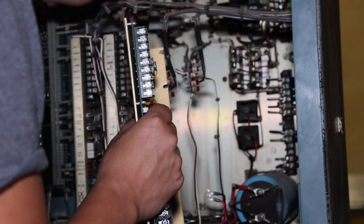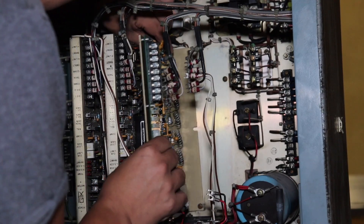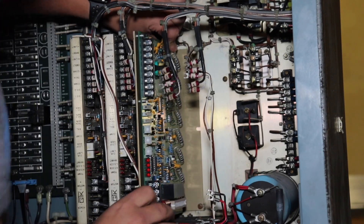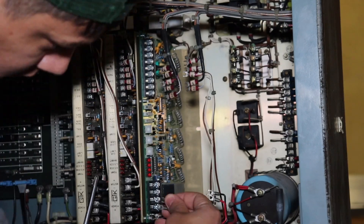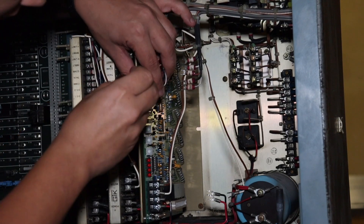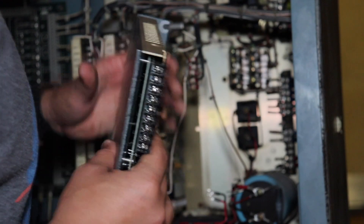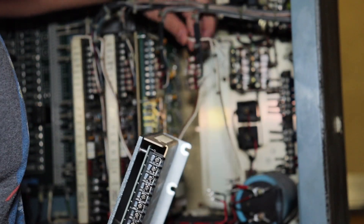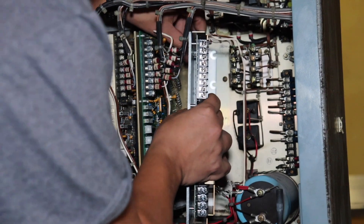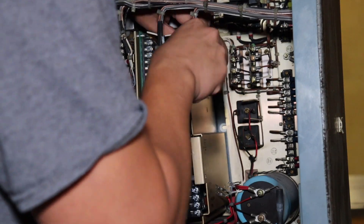Now I'm putting the Z amplifier into the Y slot. Tighten the mounting screws and then go through and wire up all the cables. And now I'm mounting what was the Y amplifier into the Z slot — mounting screws and then wire it up.